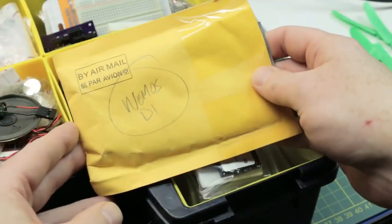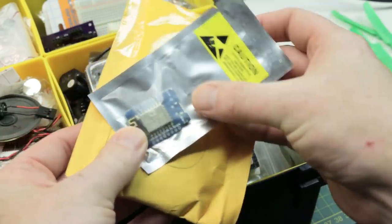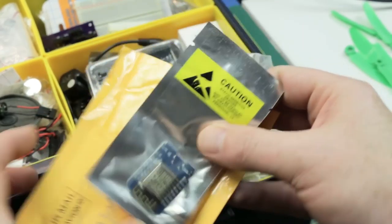I also have — and I haven't played with it on the channel — the Wemos D1. I think educates.tv put me on to these. They're ESP8266-based microcontrollers.